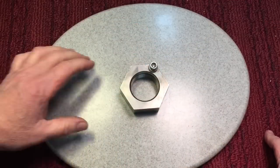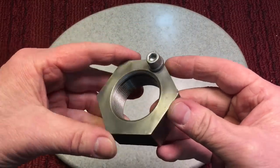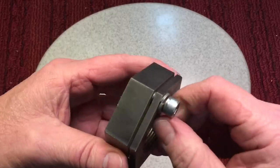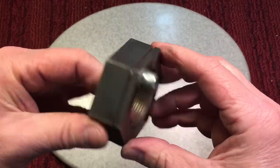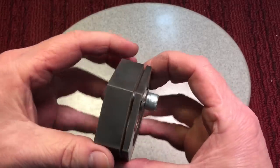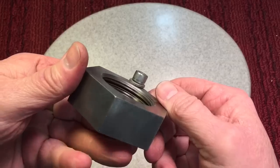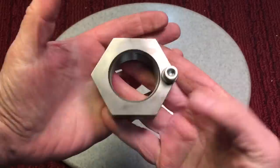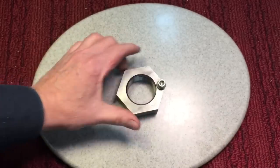Speaking of cool locking devices, I picked this out of the garbage one day at work. This is from a bus — I believe it's from the steering column. A regular nut spins onto the column, and then you tighten this down and it squeezes the threads and locks it on there. Talk about a device you didn't want coming loose — how cool is that? Look at the size of it. I grabbed that, it was a little rusted, I wire brushed it.